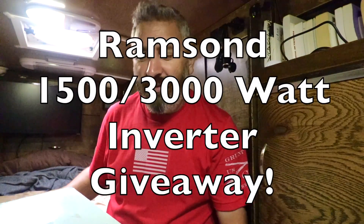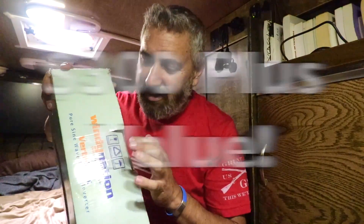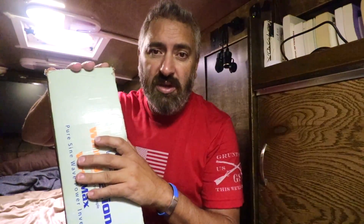As I said in the previous video, I have this Ramson 1500 with 3000 watt peak inverter to give away. The disclosure here is: you get this at your own risk.